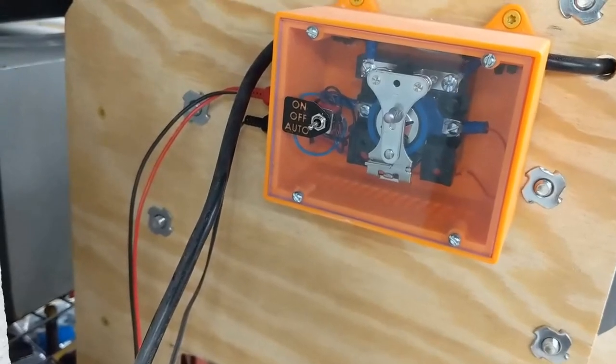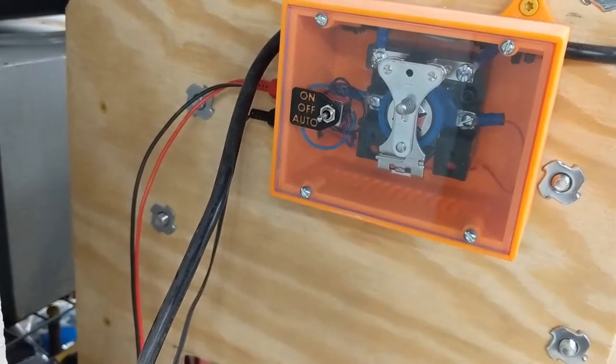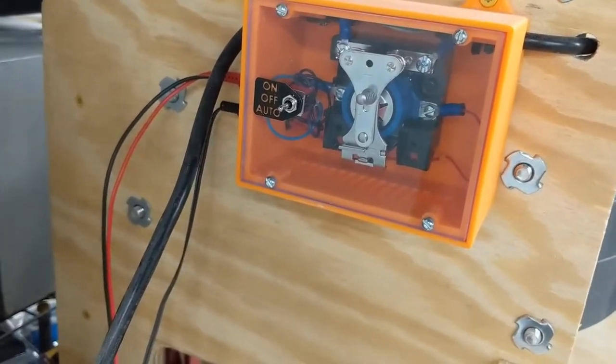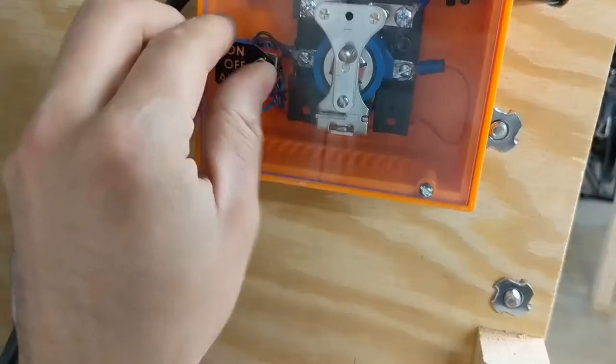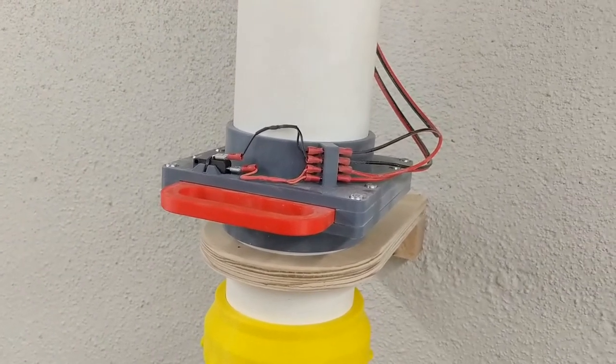That was pretty cool. I got the camera held up against the pipe connected to the dust collector. My cinematography skills are nuanced and amazing. These blast gates are the most important part of the system, so let me show you how I put one together.